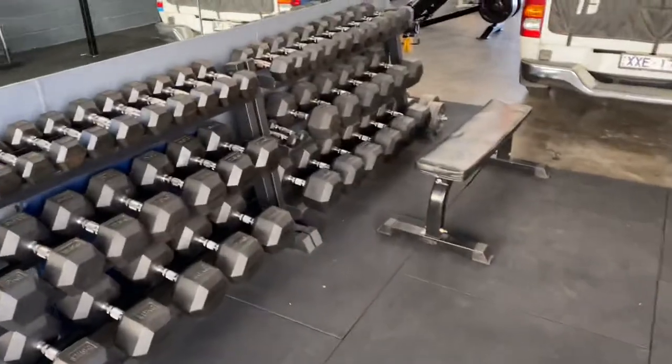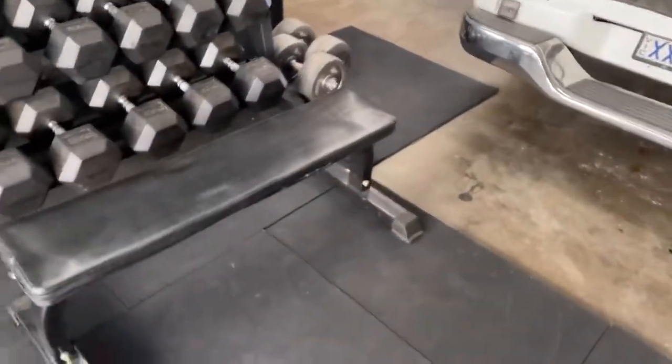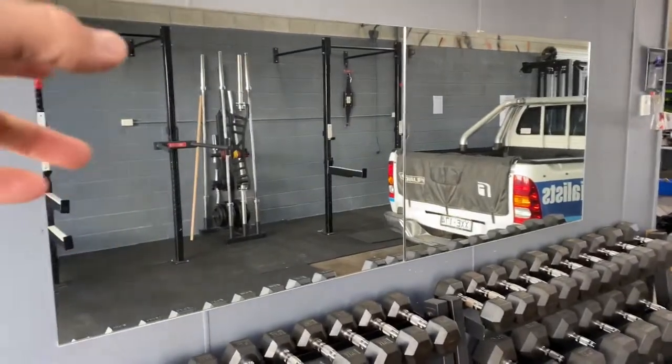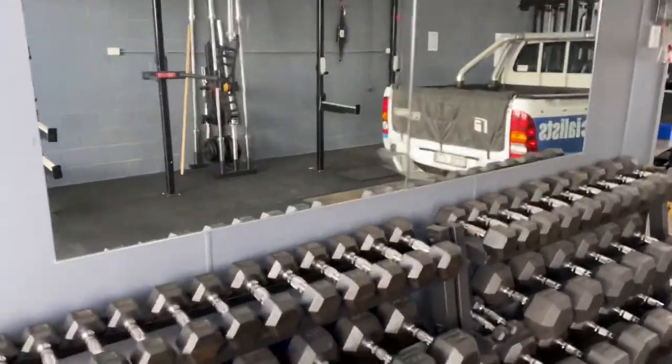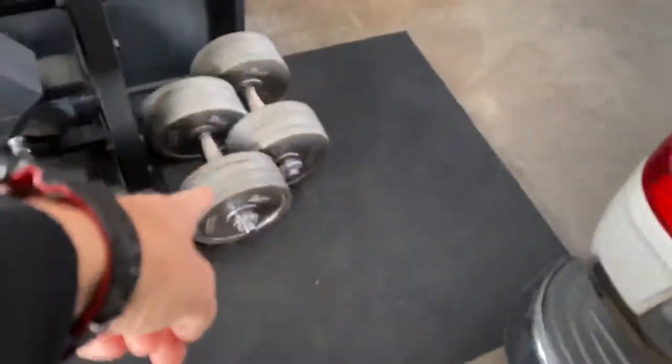Now these dumbbells are already sold. But this lightweight bench — look, it's available. We don't even have people lay on it; we usually do step-ups and put stuff on it. So these mirrors are available — these two have just got to come off the wall. I actually have seven in total. They are 1.2 meters by 900 mil. Dumbbells are not available.